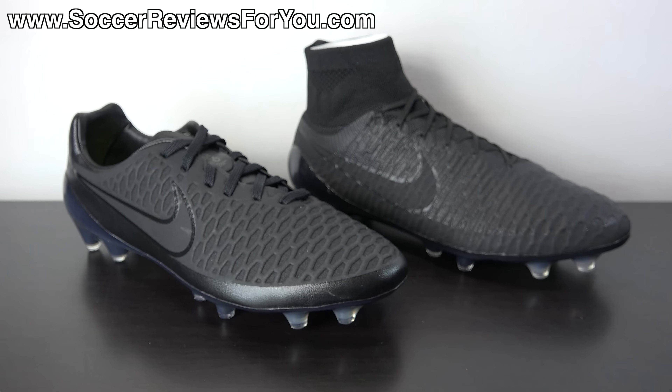To start things off, let's take a closer look at the colorway. This shoe is part of Nike's Academy Pack, which is essentially a line of blacked out shoes across all four main silos. The reason they've given it the Academy Pack name is because a lot of academies require their players to wear blacked out or mostly black shoes. Of course not all of us play for academies — you can still wear the Academy Pack if you just like the look of blackouts, which I'm personally a big fan of. The Magista Opus in the Academy Pack colorway looks really, really good.